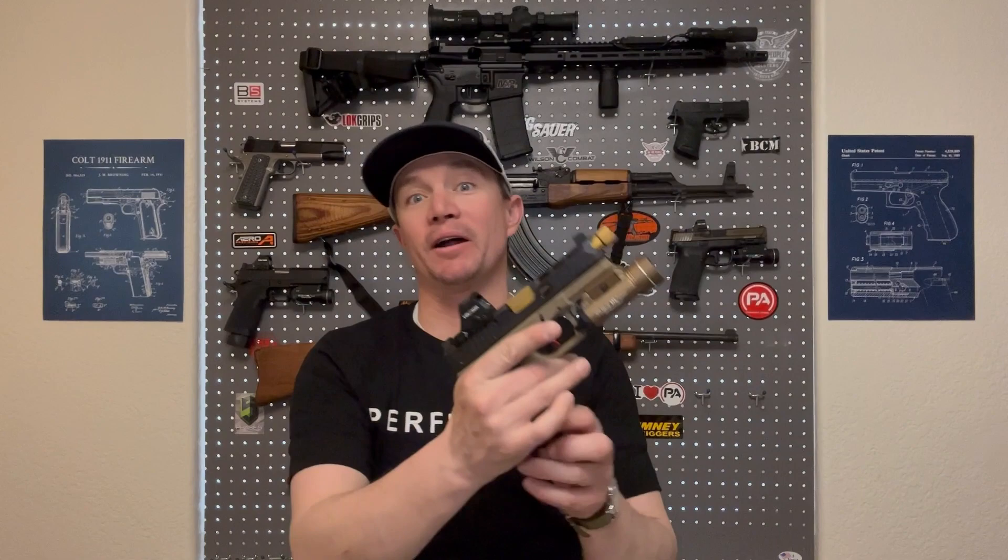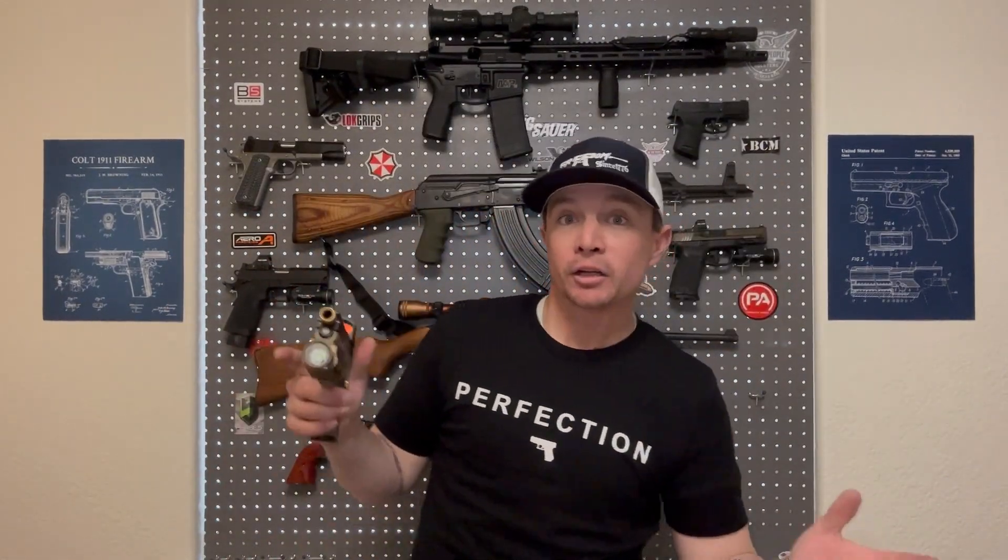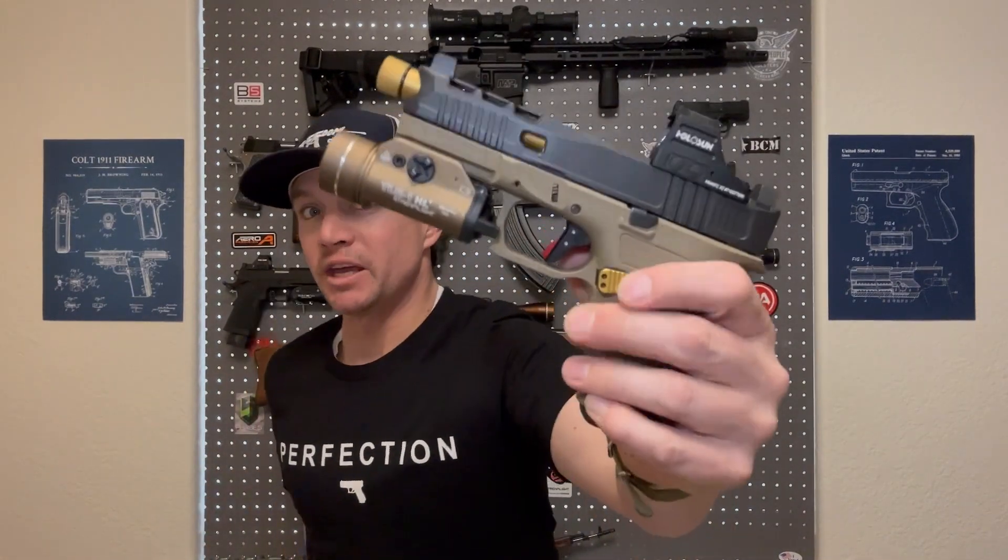A couple of weeks ago I filmed a video that was intended to be about practical handgun upgrades and how they improve the usefulness of your handgun. Well, that video ended up being about this gun not working, because I thought I was getting striker drag from the Timney Alpha Glock trigger that I had installed. I was wrong about that, and we're going to talk about that today.